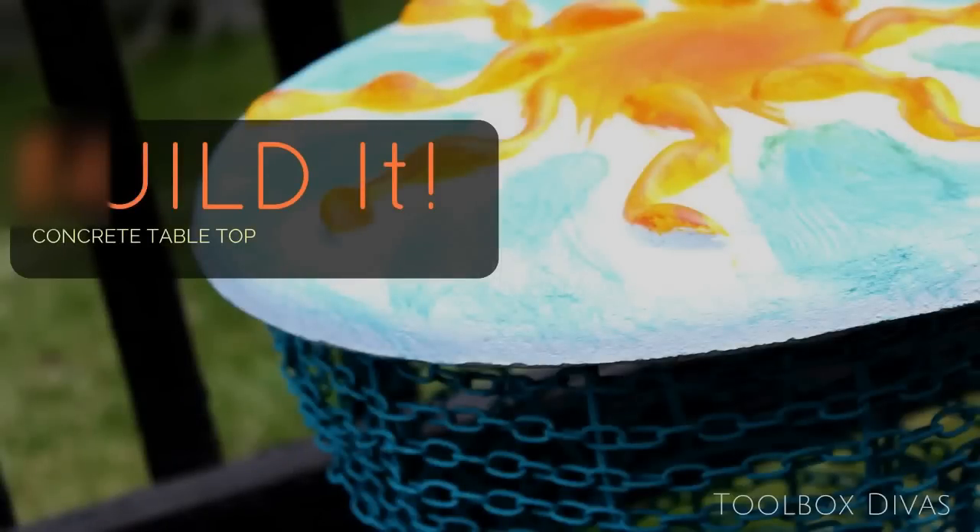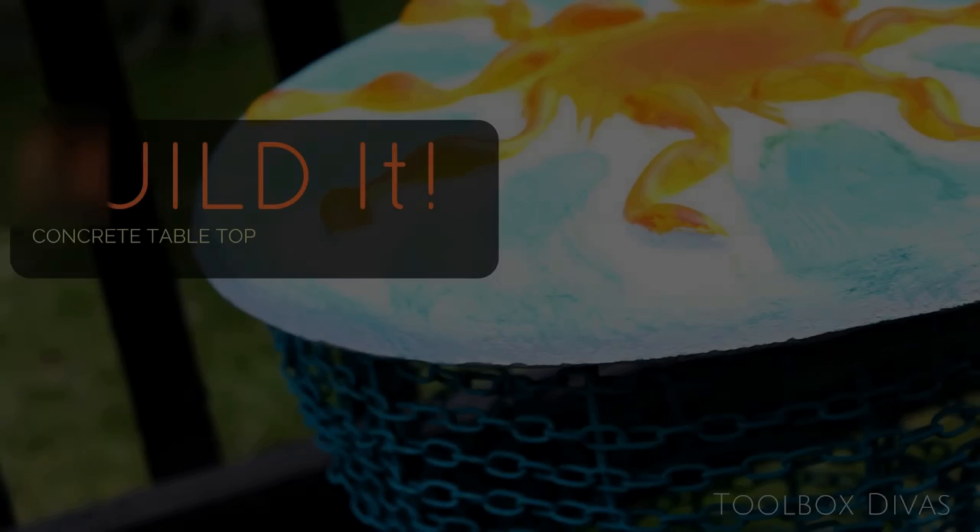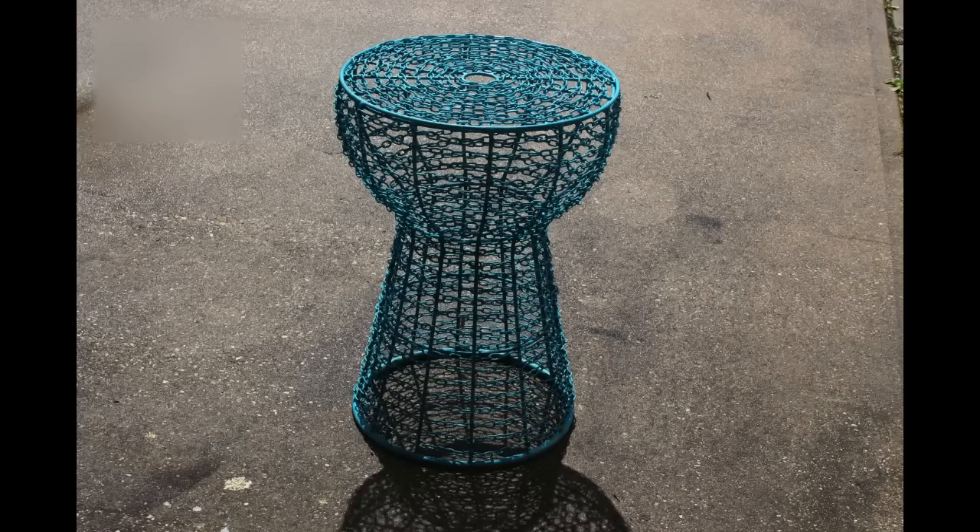For today's Build It segment, we are converting an iron chain stool into a side table.